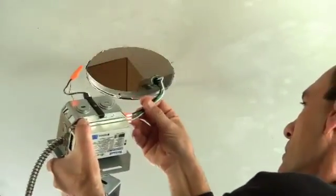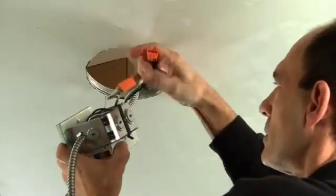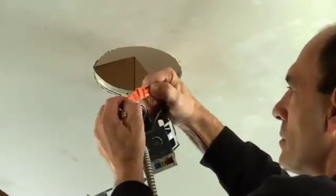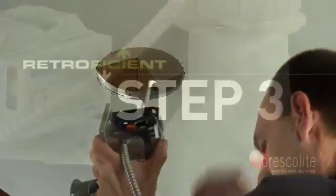The second of six simple steps is to install the supply wires to the J-Box. RetroFission is designed as a standalone remodel fixture. This means that it is listed to UL standards and is ready for immediate installation in energy-efficient upgrades, regardless of what existing fixture resides in the aperture.